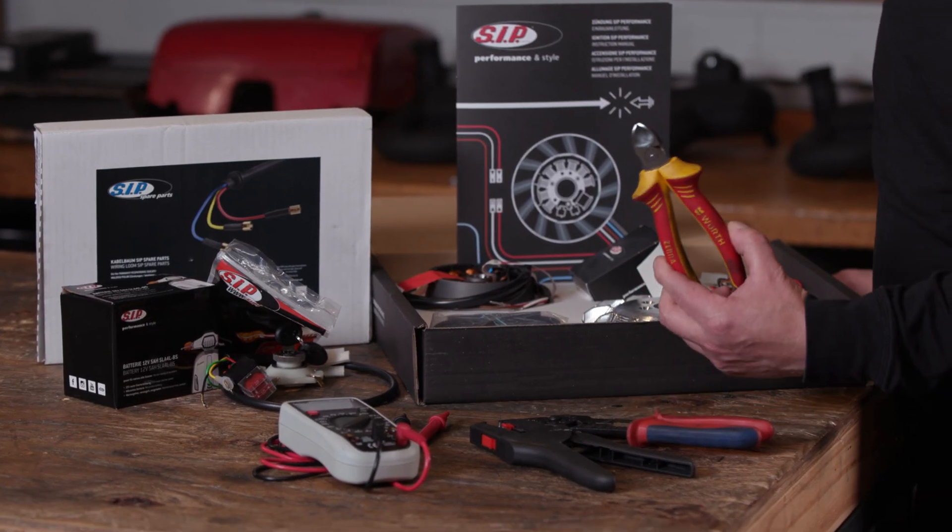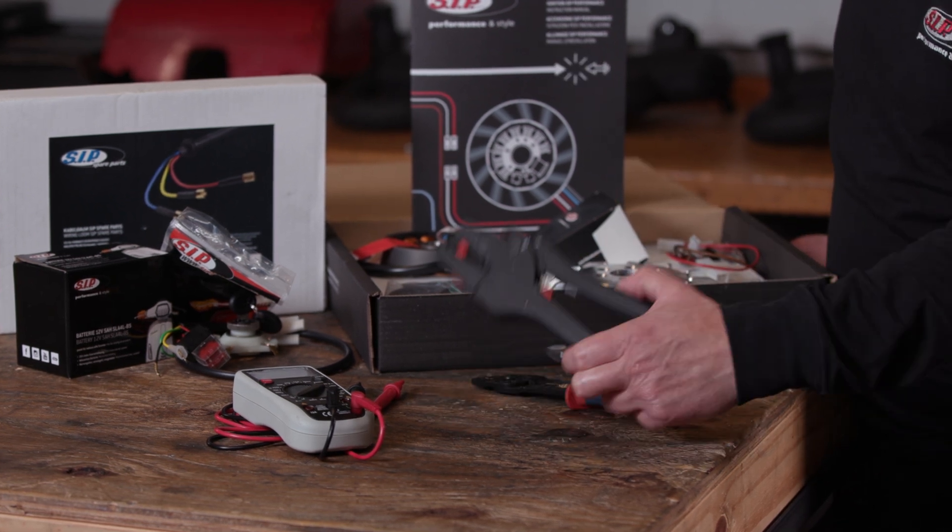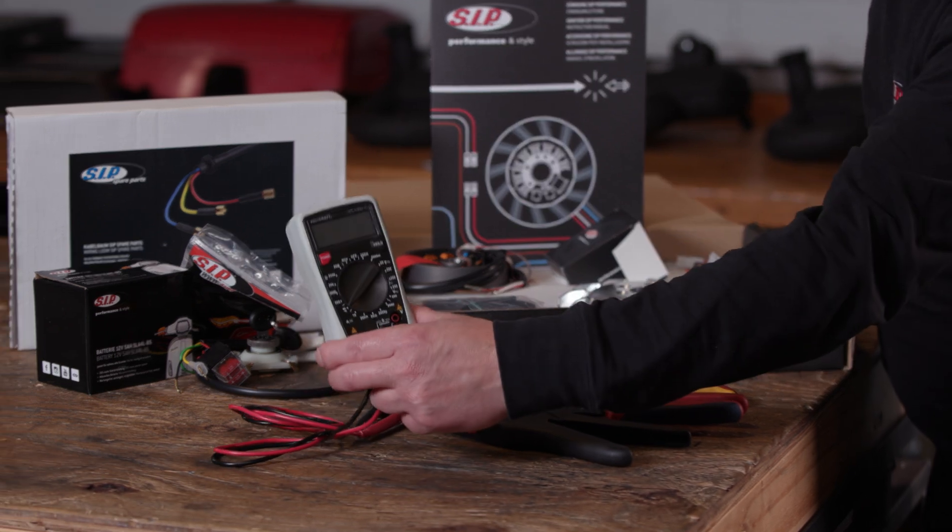We need a few standard tools for this: a pair of slide cutters, crimping pliers, wire strippers, and a multimeter.